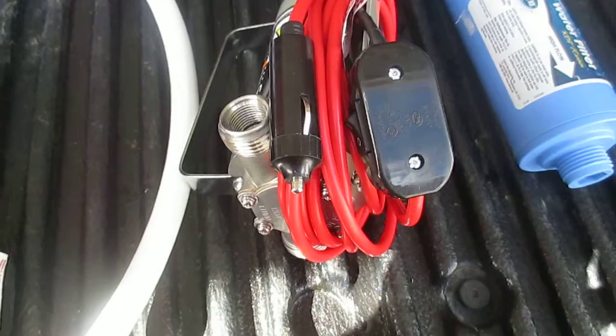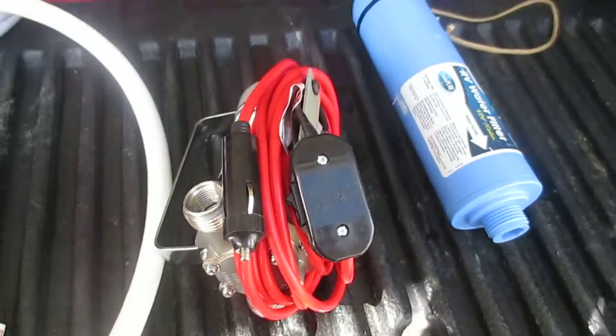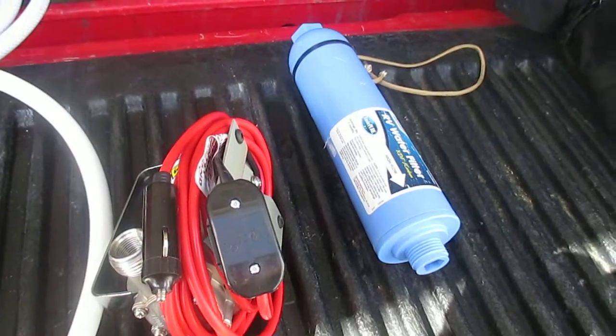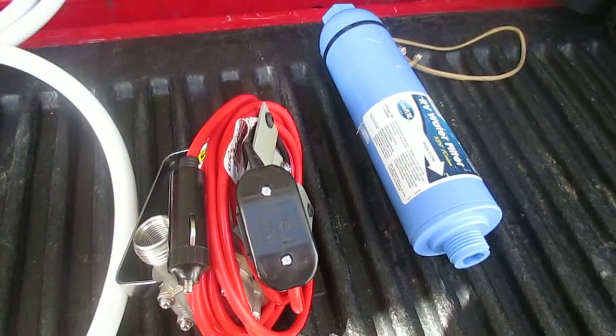It took me five minutes to install. I always filter the water before it gets into my tank — into my blue cylinder.